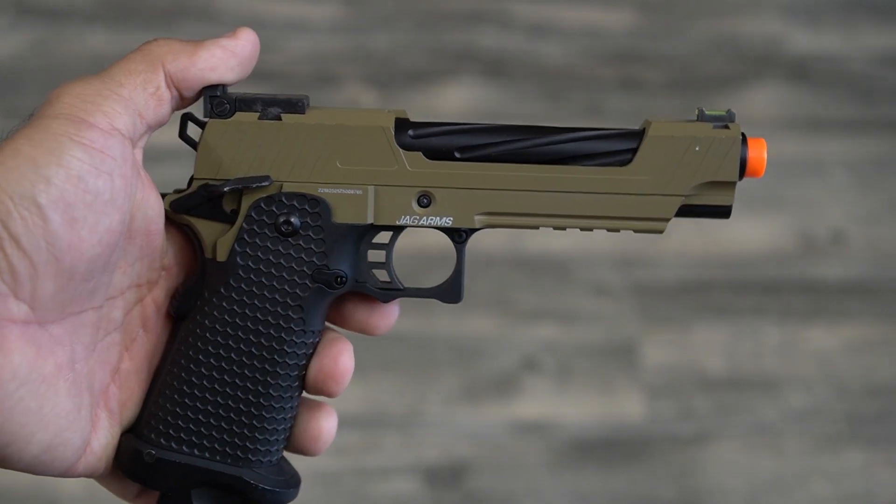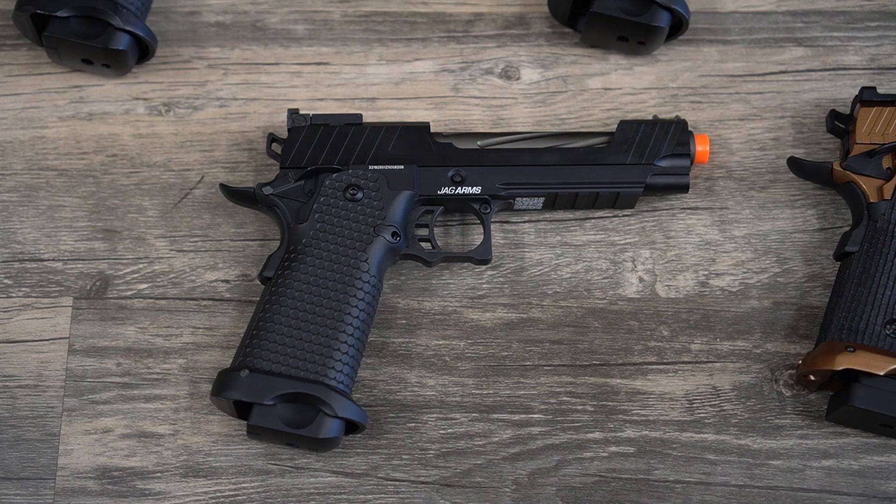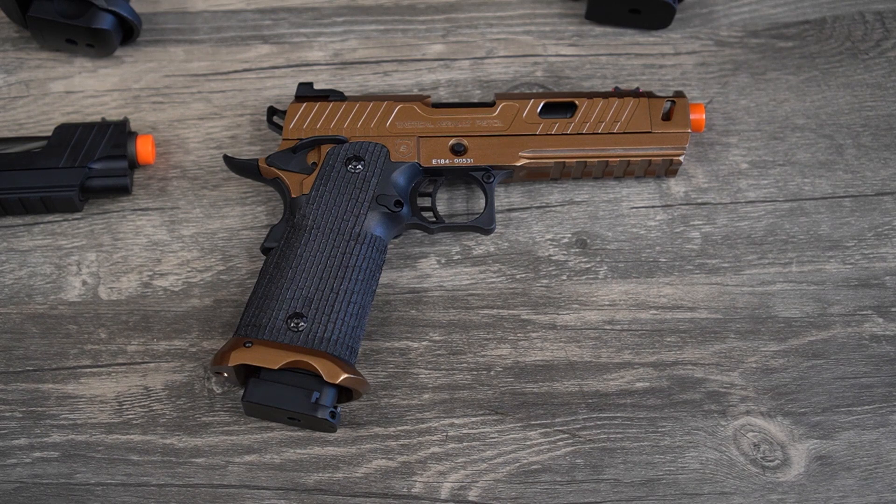That concludes our range test, so let's bring it back full circle — why would you want a High Capa style pistol like the Jag Arms GMX or the Echo One TAP? A lot of people just like the style; it's very cool and aggressive looking, very unique, and obviously they perform very well. You also have the potential for a huge aftermarket so you can try your hand at customizing your pistols. I have to warn you though — it's not for the newbies. Working on pistols is pretty difficult, time-consuming, and costs a lot of money. If you're looking for something out of the box that's a High Capa style pistol and looks very cool, I think this is a great solution because they're very inexpensive and they get the job done.